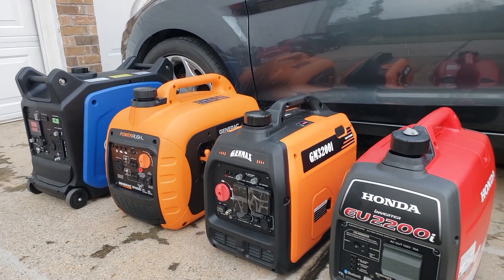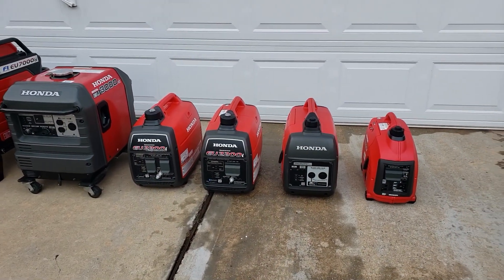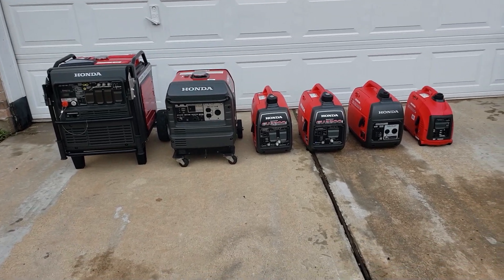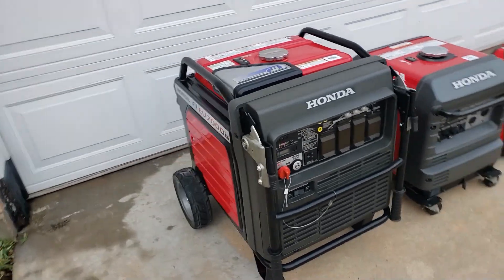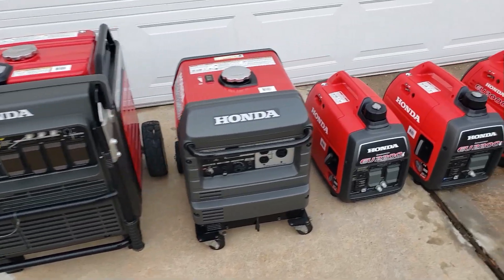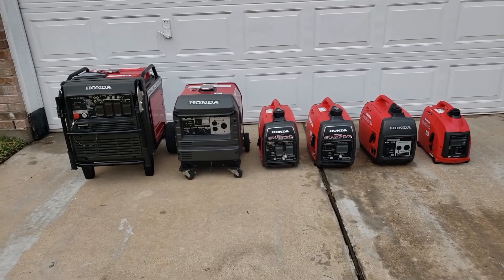We'll line them up against all the competitors — the GenMax, the PowerRush, the Generac PowerRush, and the AIMS. If you like your Hondas, stay tuned — we're going to be getting the Honda EU3200i soon. I don't know the exact timeline or when it's going to be released, but as you can see I will be getting one and putting it to the test. I'm also going to be testing the EU7000 soon. If you like this video please give it a thumbs up and subscribe to my channel. Thanks and have a nice day!